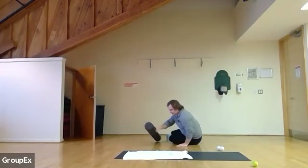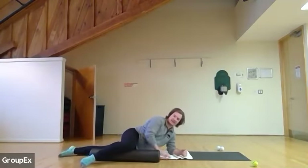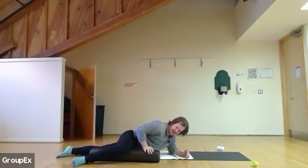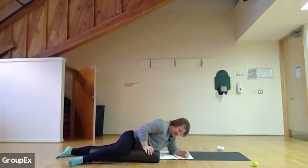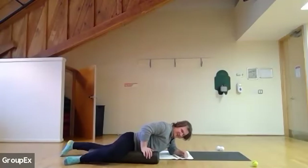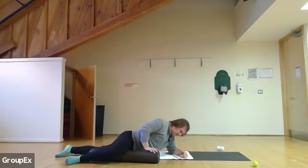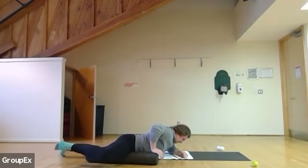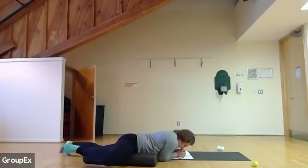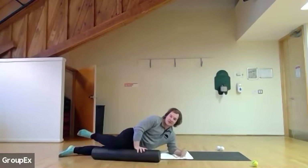I'll show you from the side. Keep going — at least 20 more seconds here. Just really trying to massage and work right into that inner thigh, working to release any kind of tension. Five, four, three, two — switching sides.